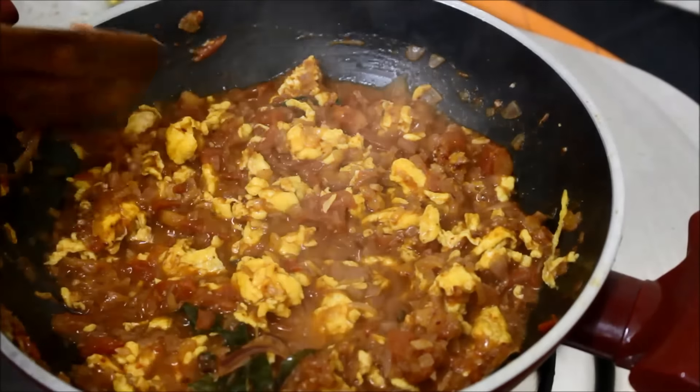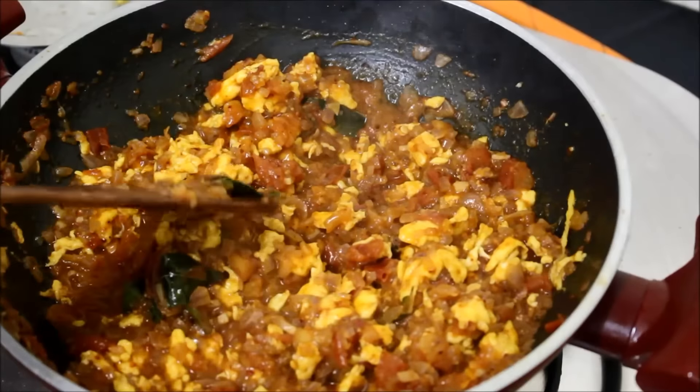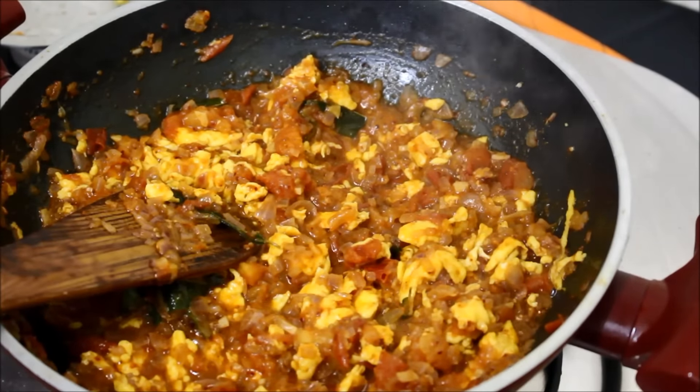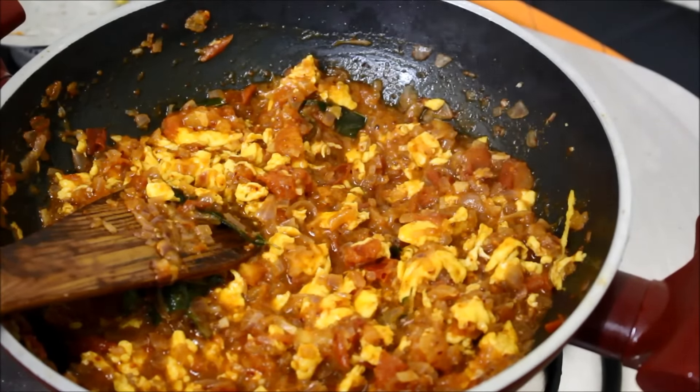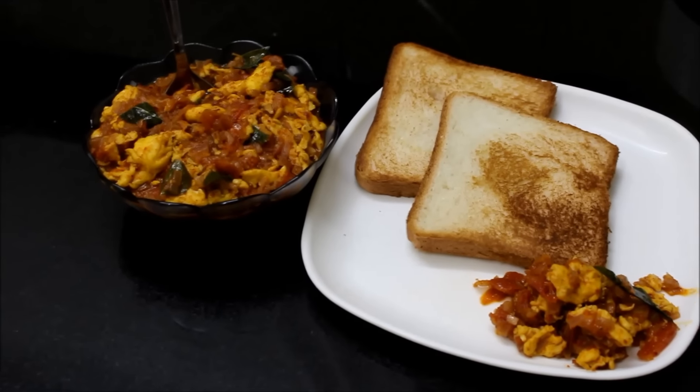Put the chicken in the pan. If you want to use this, you can use it as well. Now let's get the gravy ready. If you want to make a comment, please do. Thank you.